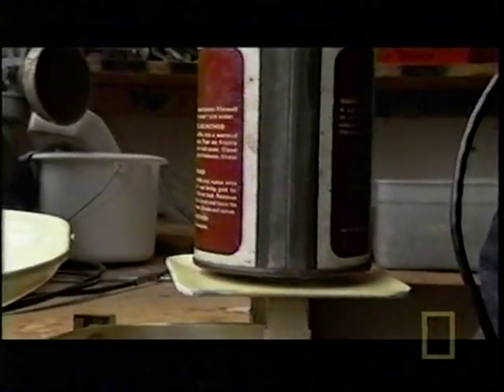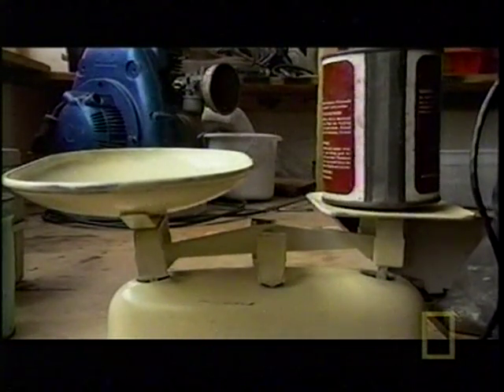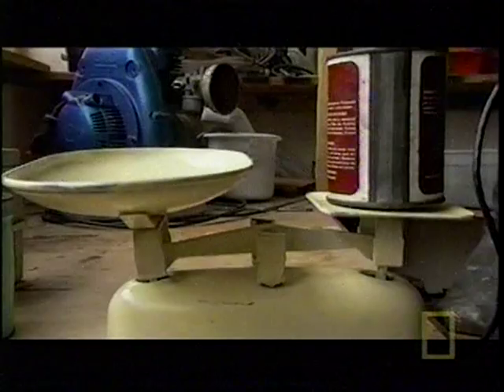Here we go. There we have hoverage — we're lifting four ounces. And that's the basic principle of the hovercraft.